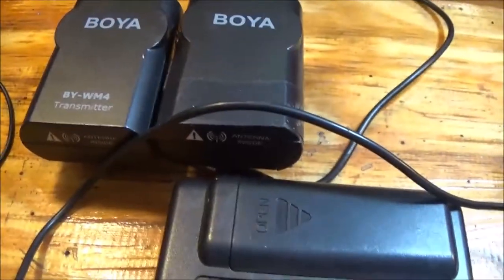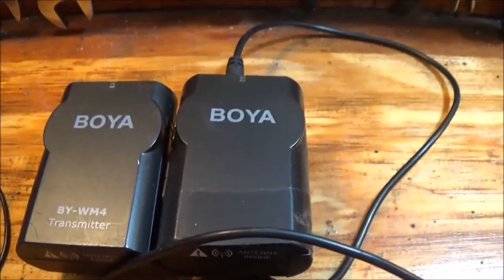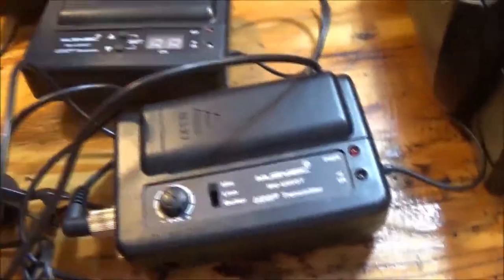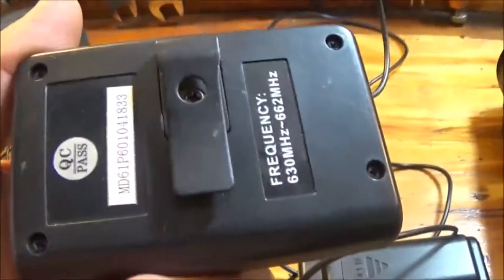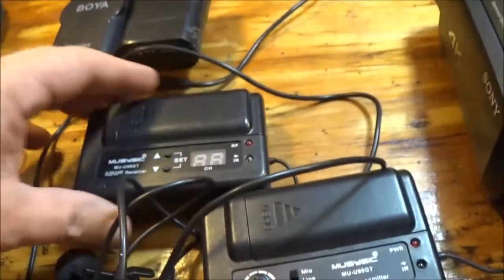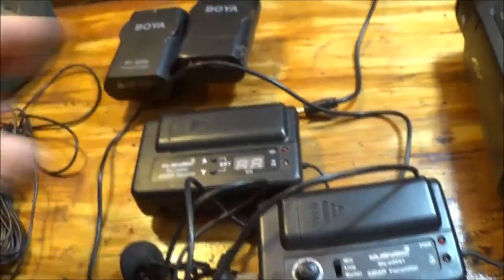We've got the Booyah wireless mics - those are the first set we bought and they still work. One of them I have to have tape around the battery compartment but they still seem to work pretty good. I never really liked them that much because there's nowhere to put onto the camera like this. It seems to be only working on one channel, the left channel. There's nowhere to hang it - you'd have to hang it on something, so I never really cared for that.